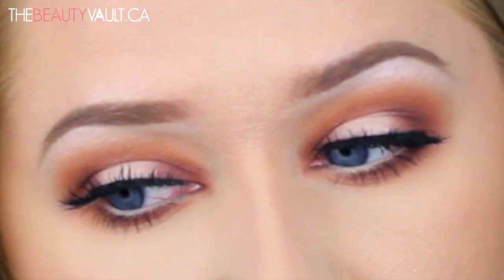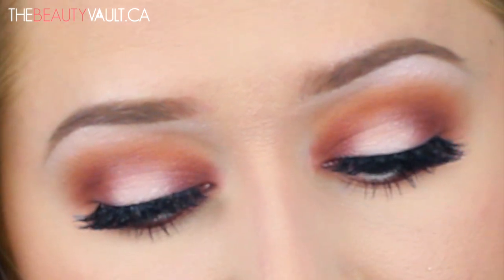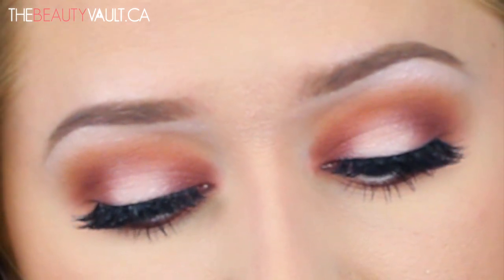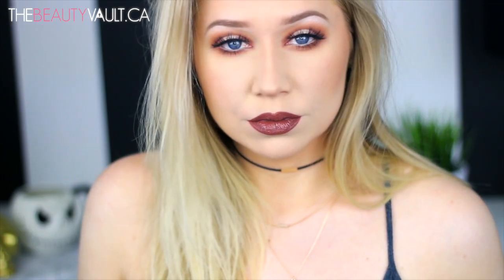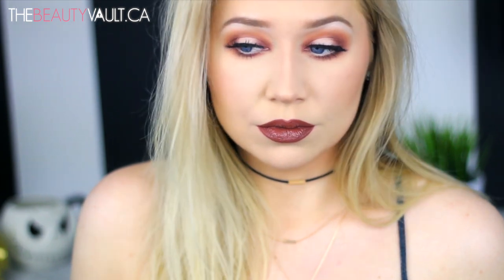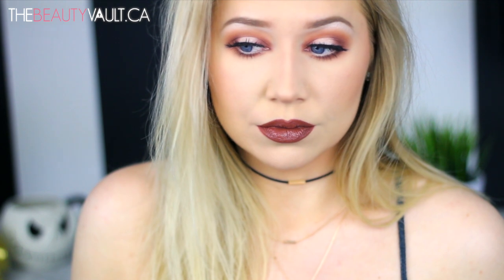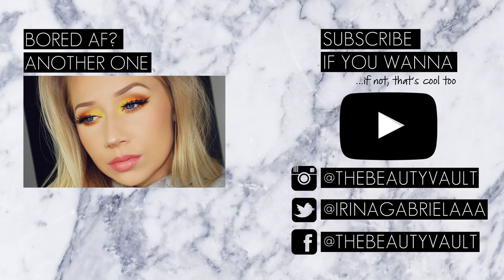If you do find that these liquid lipsticks are drying on you, what I do is just take a little bit of lip balm on my fingertip and lightly press it to my lips to restore moisture. And I'm good to go — that's what I did here. So that completes this makeup tutorial! I hope you guys feel this look was a lot easier to achieve than it first appeared. If you enjoyed this video, don't forget to give it a thumbs up. Thank you guys for watching, thank you for subscribing, and I will see you in the next one very soon. Ciao, bye!